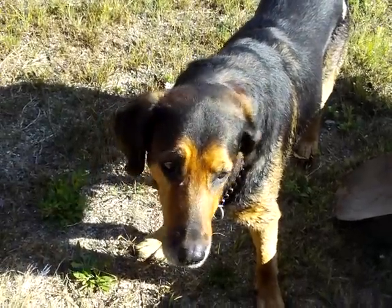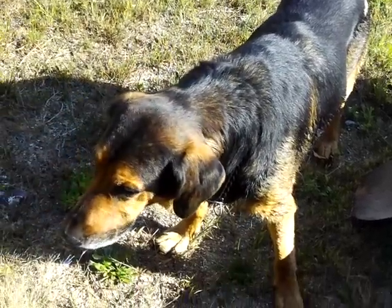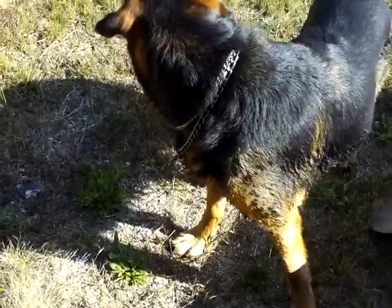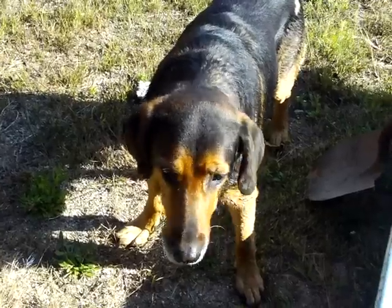Here we are. I can't tell anybody where we are, but this is a secret location. The local people call this Gold Lake. This is the key to finding gold. This dog was trained by the Los Angeles Police Department — he's a retired police dog.